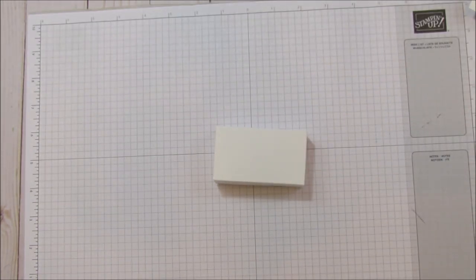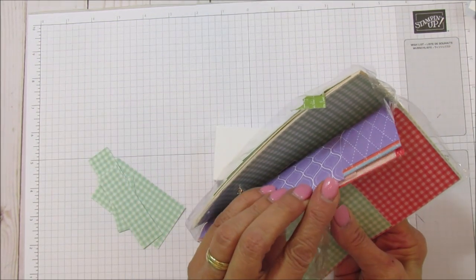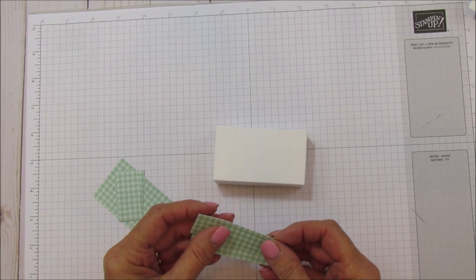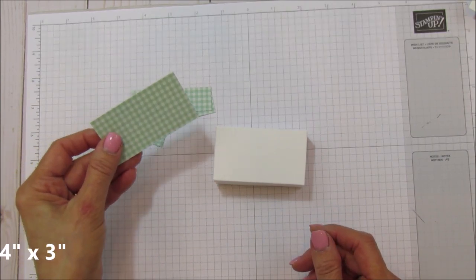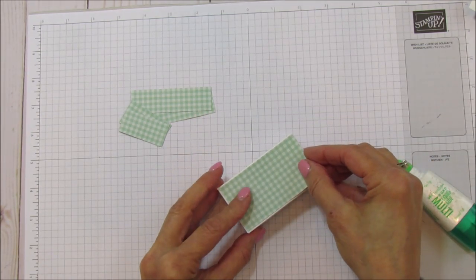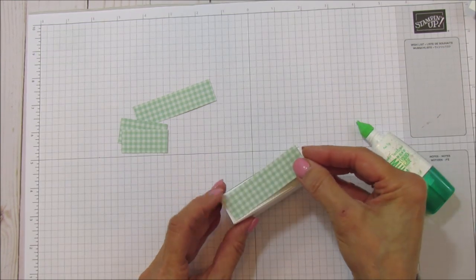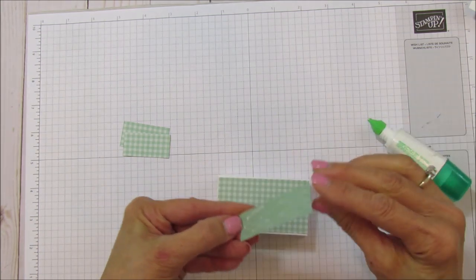To mat this I'm using the Subtles Designer Series Paper in the six by six size. It has four different designs and it's really nice — I love the gingham. For the sides you need two pieces that are seven eighths by three, two that are seven eighths by one and three quarters, and then one and three quarters by three for the top. I love this Mint Macaron — it would also look cute for Easter in Highland Heather or Daffodil Delight, or really any Easter colors.